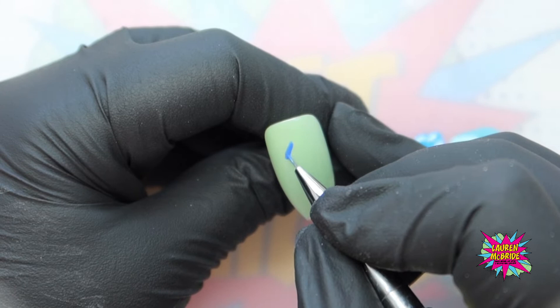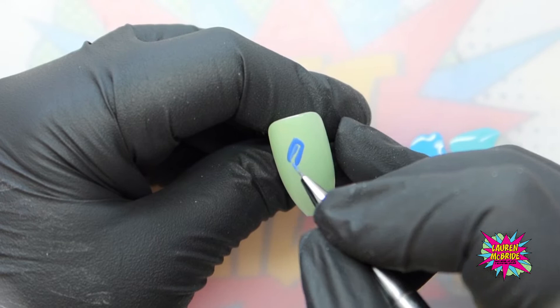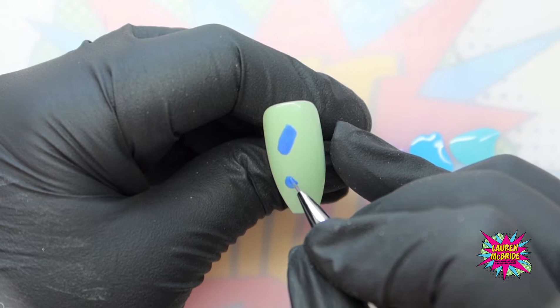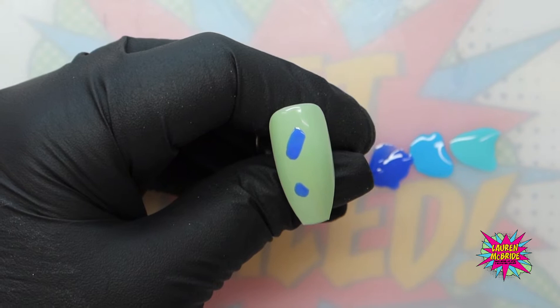You almost need to draw this in your mind's eye on the nail to know where you're going. I'm just going to come down and create a band of color for the top part of the top wing, and I'm also going to do the bottom part of the bottom wing. So this is going to be our side profile butterfly. Then without curing, I'm just going to wipe my brush on a dry lint-free pad to get rid of that Blue My Mind.